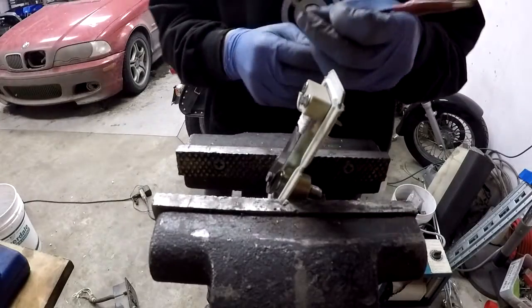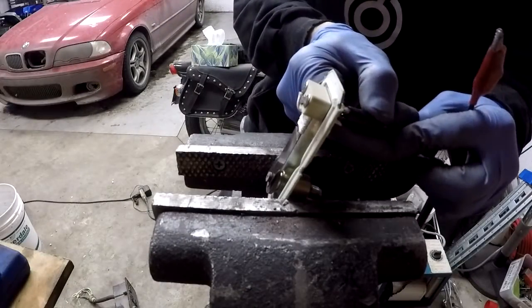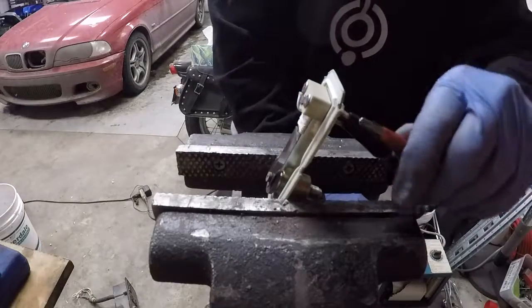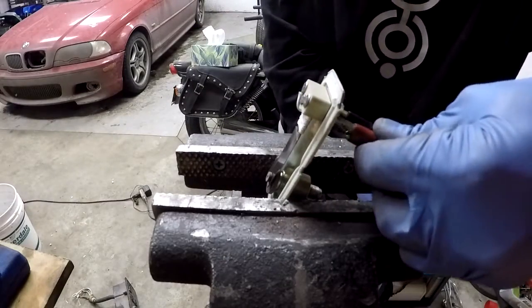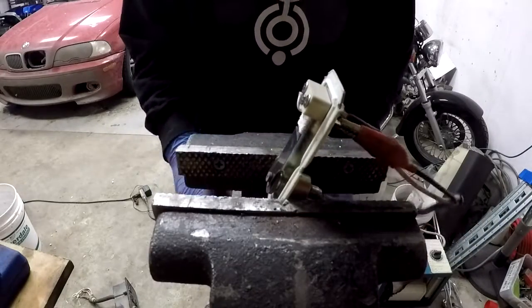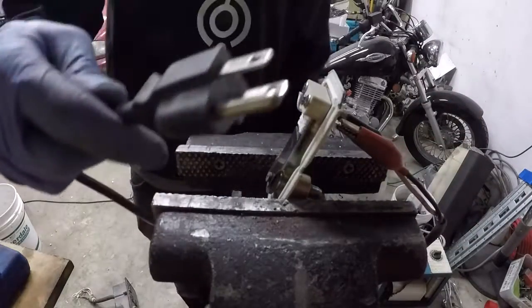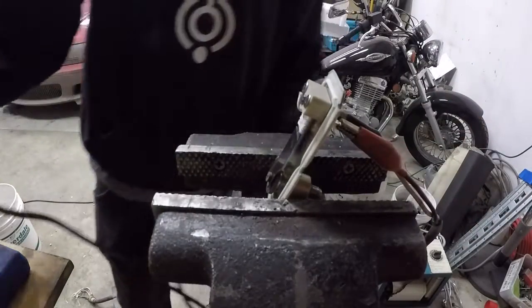So we've got our power cord here — connect one connector here, the other connector there, and then I'll plug this end into the wall and we'll see that bend away.